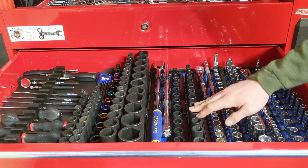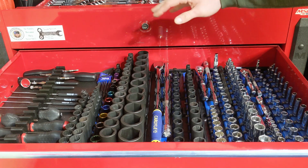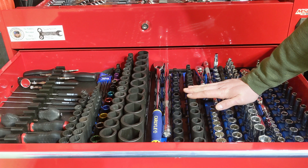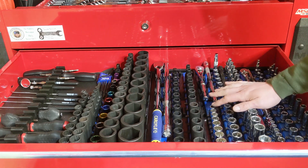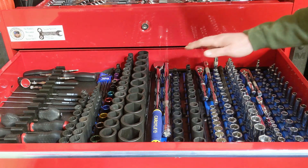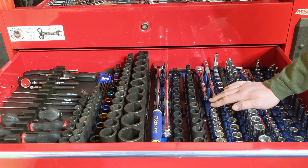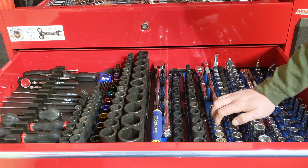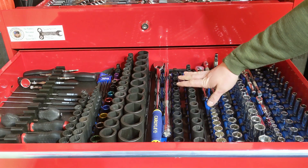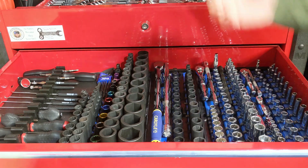These are my 3/8 impact sockets, shallow and deep - I don't really use the shallows. Keep in mind that most of these tools in this box were supplied while I was going to college, so I didn't get to pick what I needed. My new job provides me with all the tools, so this setup is strictly used here at home. For 3/8 drive I really just use the deep well - my 10, 13, 15, 18, and 19 - that's basically it.